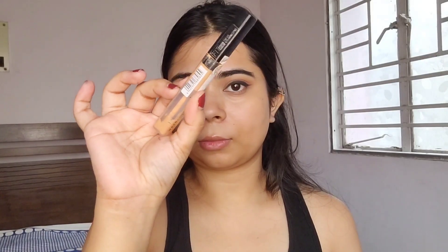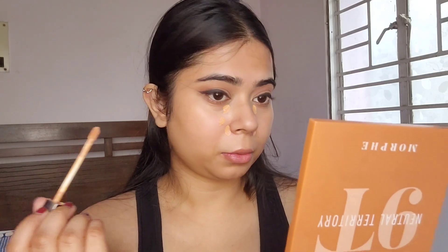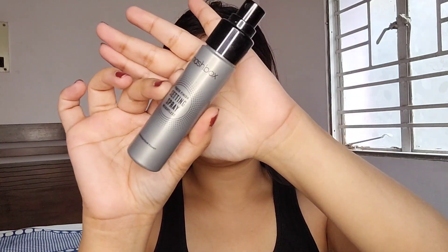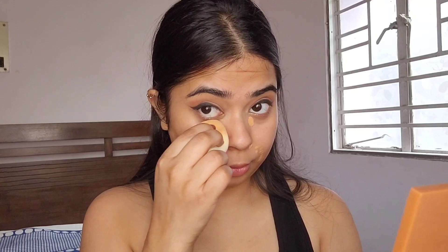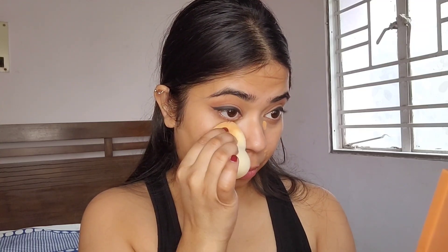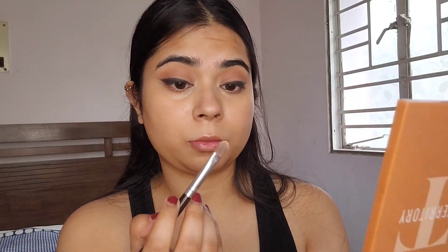Now I'm going to proceed to my base. Since this is a foundation-free look, I'm going to start with my correcting concealer and spot conceal only. I'm going to use a little bit of setting spray to blend out the concealer so that once it blends, it also sets in place. Then I'm going to take my brightening concealer on a flat brush and use it on areas I want to brighten up.